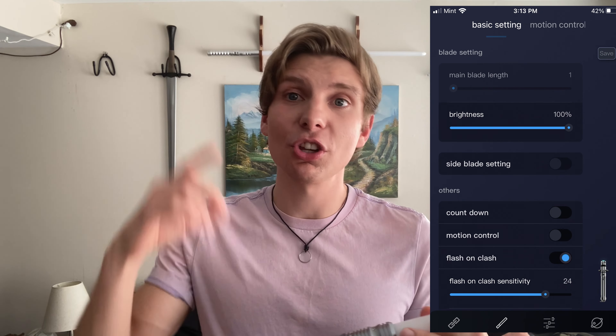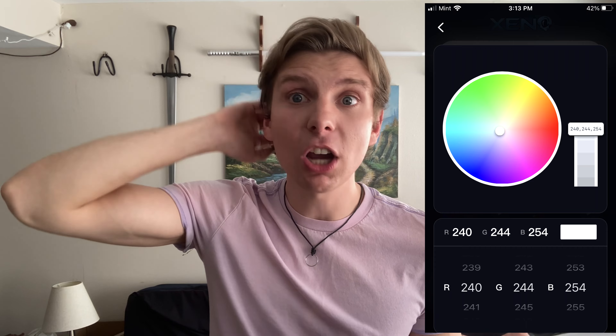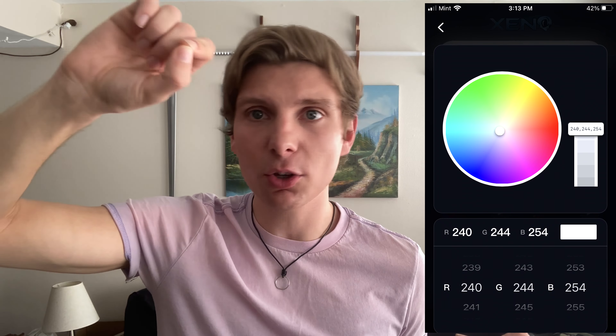By the way - motion controls. Just like on the previous models you have motion controls. I don't like motion controls anyway - I think they're a little distracting. Especially if I'm in the middle of sparring with someone, I might accidentally turn it off, or get a clash when I don't want a clash. So I turn the motion controls off, which you can do via the button controls or on the app. With the button controls you only get three levels of volume - high, low, mute. On the app you can actually have a slider, so you can put the volume wherever you want. For colors, you get a full spectrum color palette - not just a color wheel, but a color palette. So you can pick any shade you want: a really dark blue, a really light blue, different shades of greens, oranges, reds, and white - my favorite color of lightsaber.